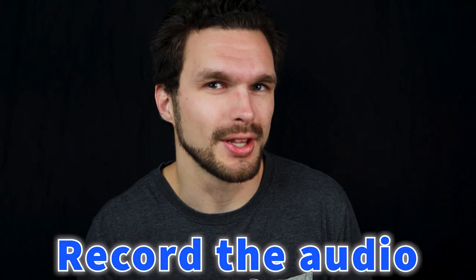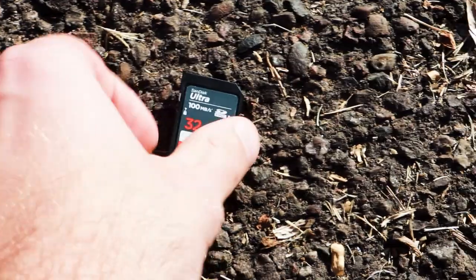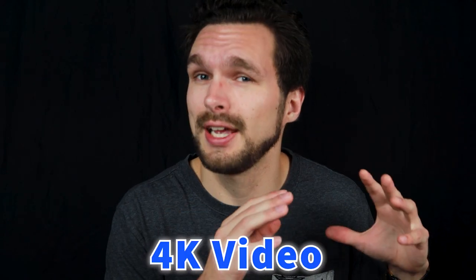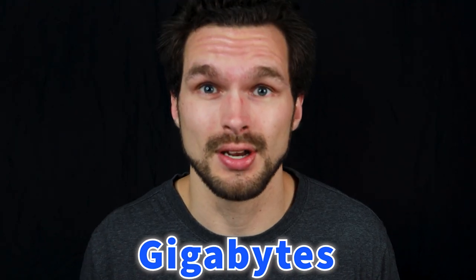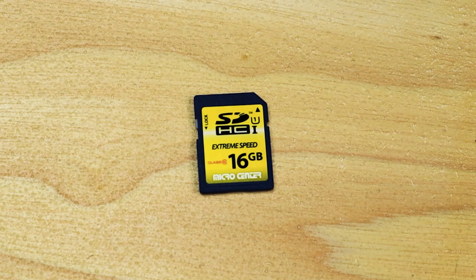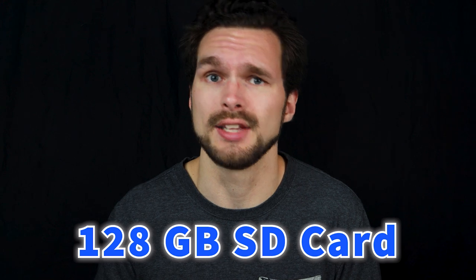Now we need to know how to record the audio. Go ahead and grab your trusty SD card. Because audio doesn't take as much space as 4K or 6K video, which take up gigabytes of information, you only really need a 16, 32, 64, or 128 gigabyte SD card.